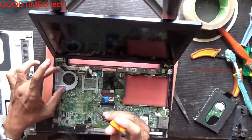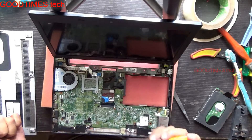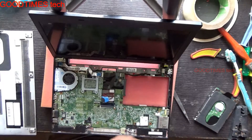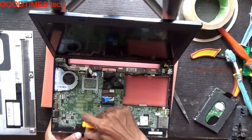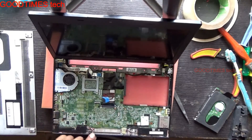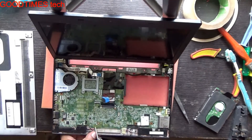To access the fan for cleaning, we need to take out the whole motherboard. These are the speaker connectors — just remove them. Check out for the iron mark and remove those screws.